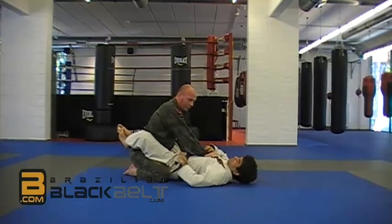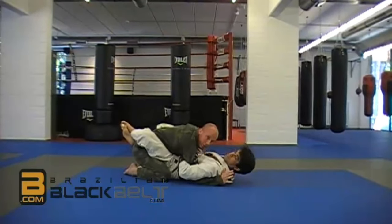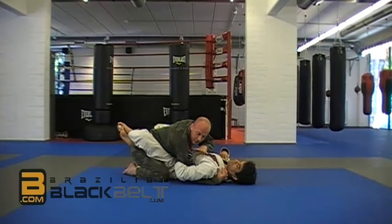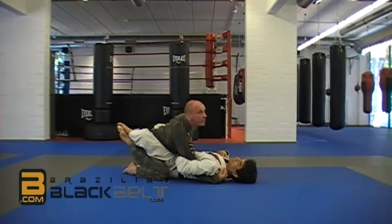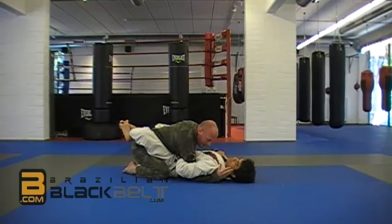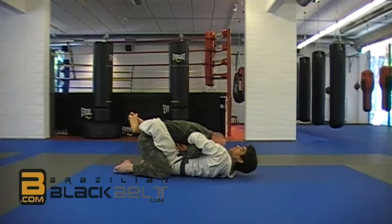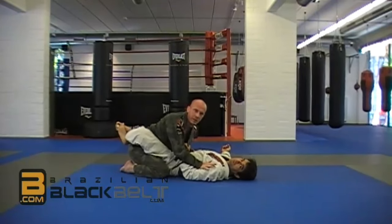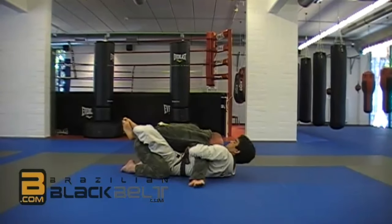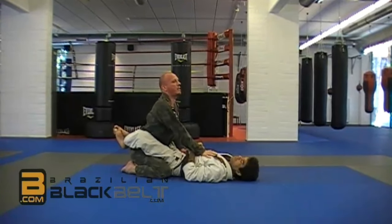Sometimes what happens is I'm trying to posture and I loop my arm and I get it stuck. As long as my arm is here stuck, I'm risking attacks and it's difficult to posture up. The solution is actually very simple: my hand turns, slides over his thumb, and comes out. We're here, he loops — turn, bring it over my belly and his belly, come out, and I posture up.